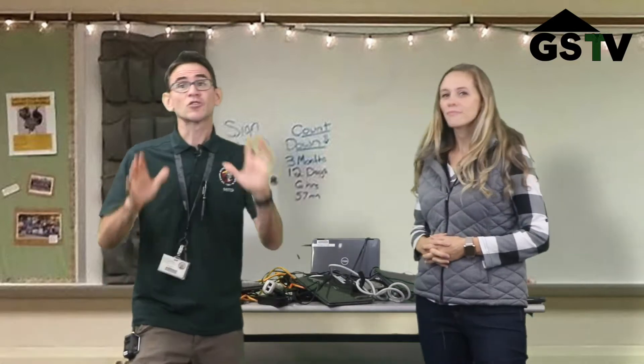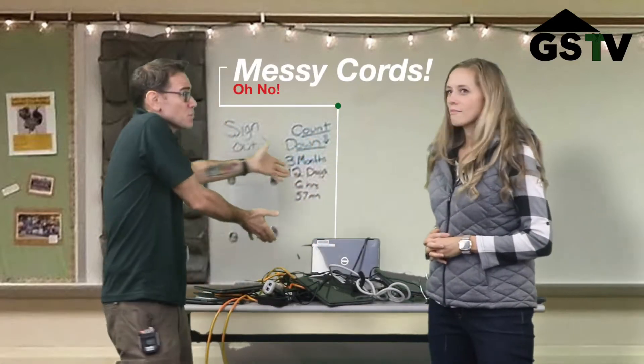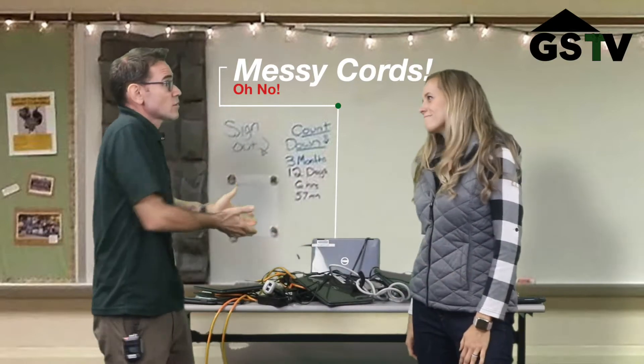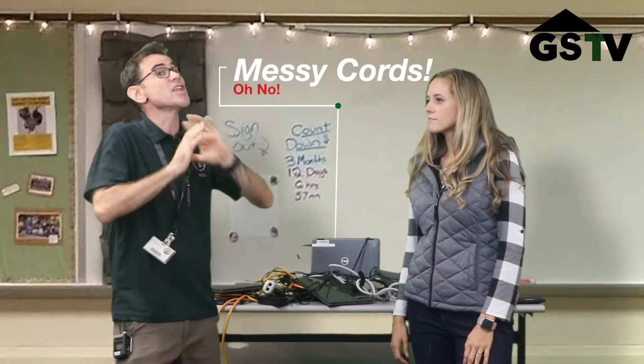Thank you guys for coming in. I am totally challenged with my cords right now. As you can see, I have just a mess back here. This is my charging station. A kid even tripped the other day, so it's a safety concern, and it slows down my teaching because picking up and delivering computers is a nightmare.